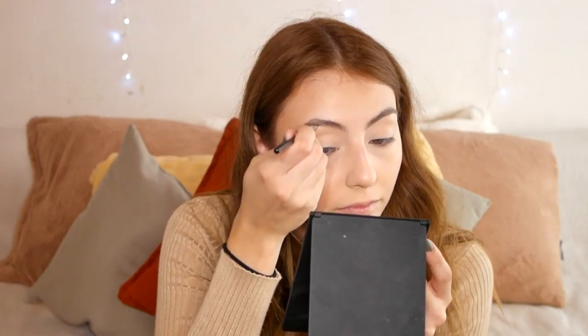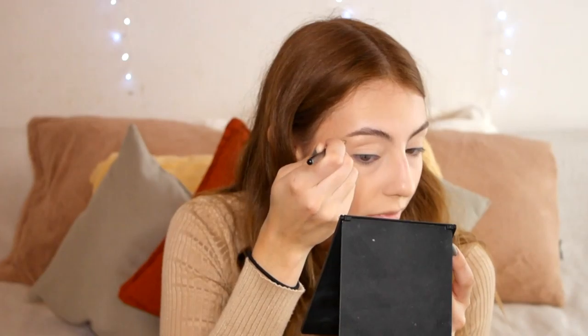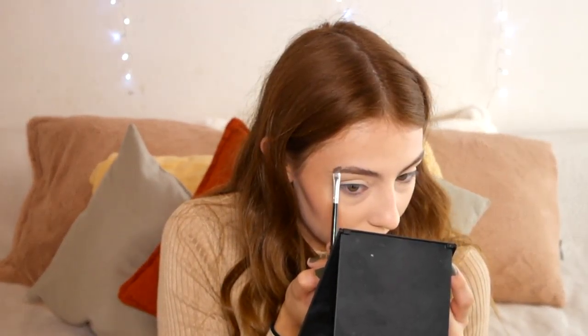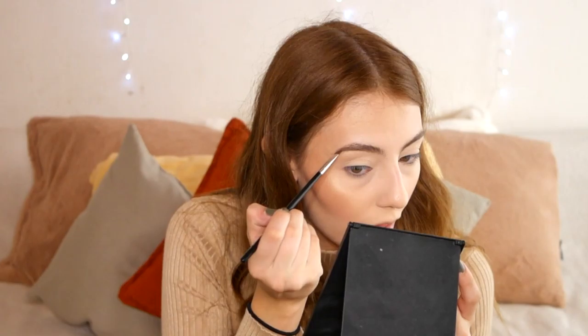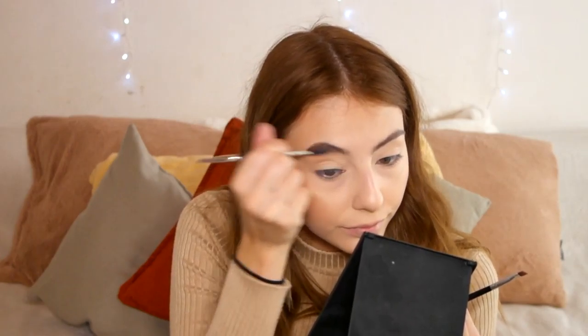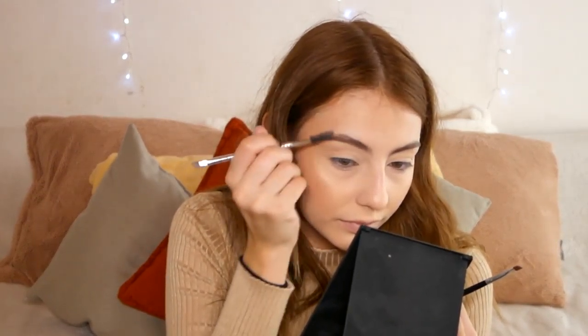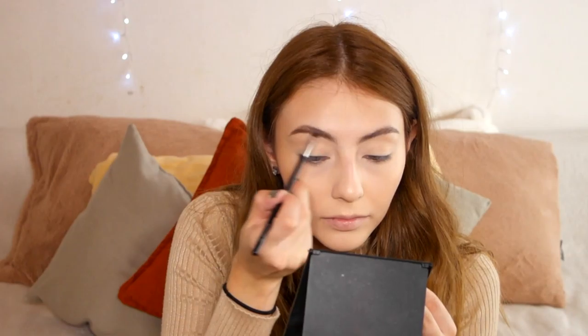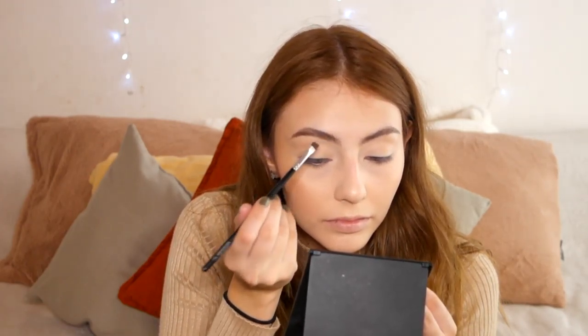After the gel I fill in the brows with powder using the Chi Chi Mats 2 palette. I want them quite defined at the bottom and really messy and fluffy at the top. I drag out the tail of the brow so it looks nice and natural. I brush through most of the product and do feather-like hair strokes to get a natural result.